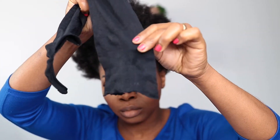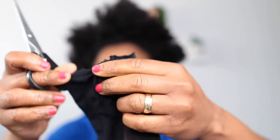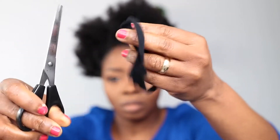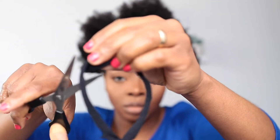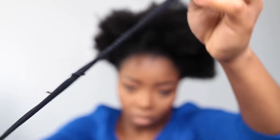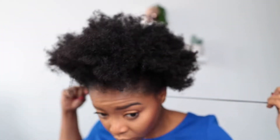I'm gonna use a nylon type of tight and cut out a piece just like so — you can cut it vertical or horizontal, just depending on the length you want. I use this because it's nice, smooth, and really comfortable and soft on the hair.